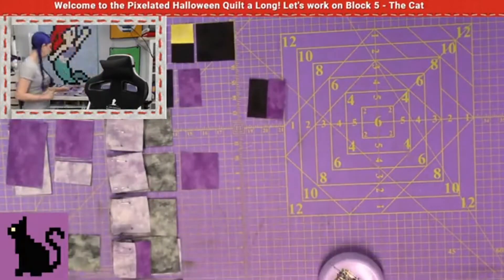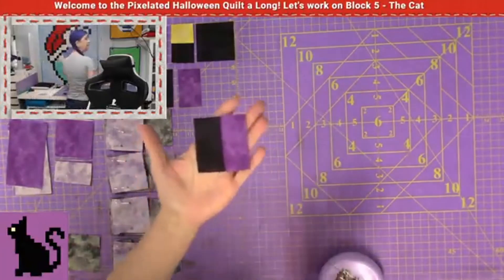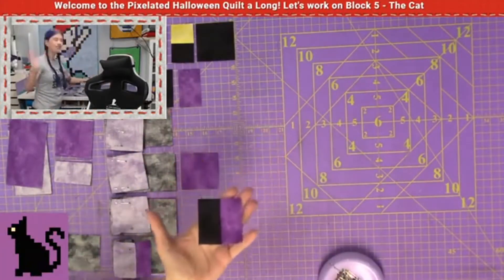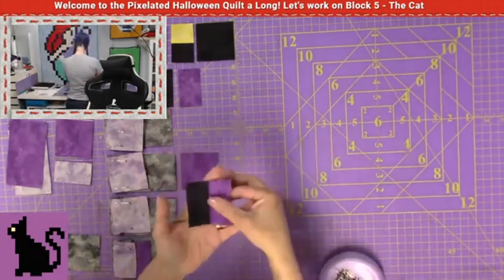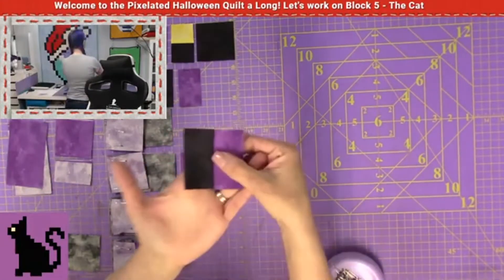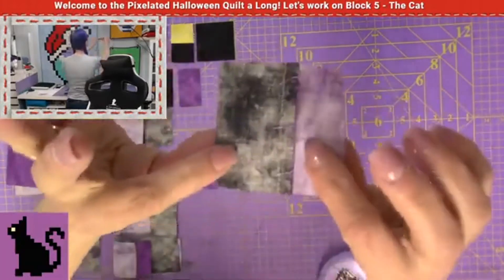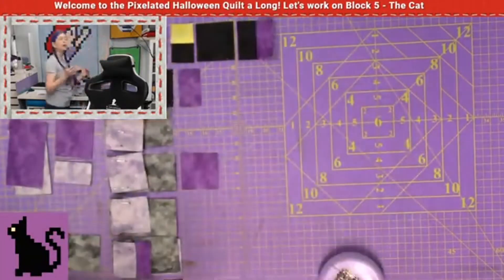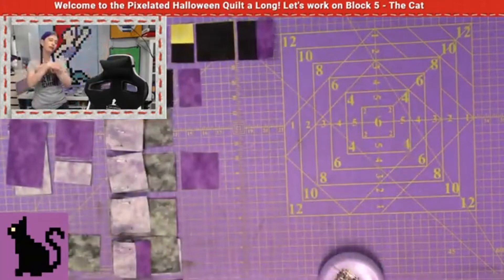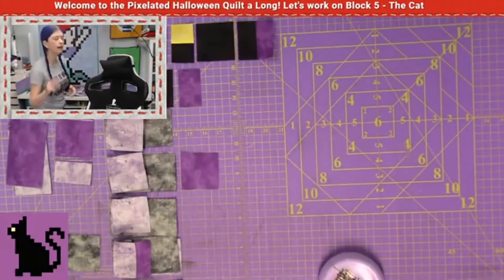In rows four and three, you have a combined piece that is a vertical piece. So make sure whenever you do that, pay attention to which way the arrow is going. This is for row three — in this case row three, the arrow is going to the right. So I'm going to make sure that I have this piece facing towards the right hand side, because that's important. Whenever we want to add our rows together, we want to nest those seams. So please keep that in mind, and I'm going to keep speeding up the video and then I'll come back and show you how to sew these.